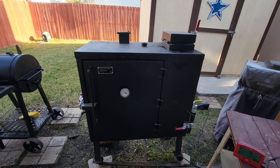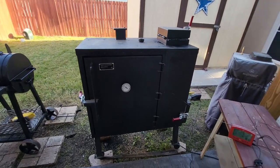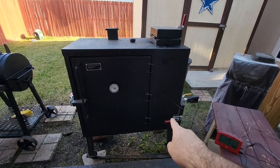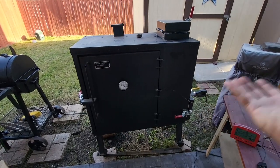If you have this type of smoker or anything similar to this — this is an Old Country Barbecue Pit gravity-fed smoker — you have your charcoal that comes down here, you have a chute coming down this way, and it kind of smokes that way.